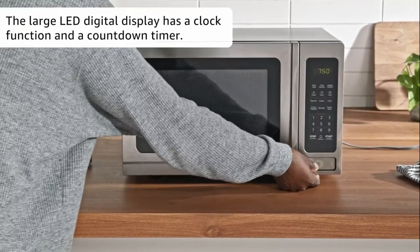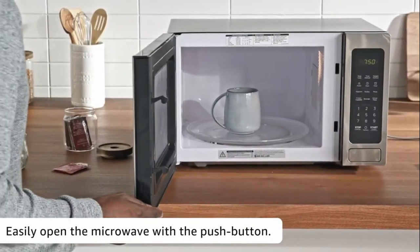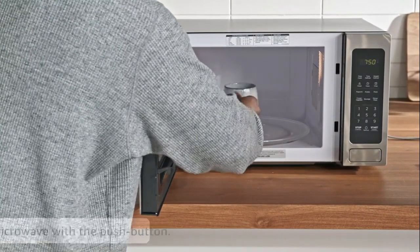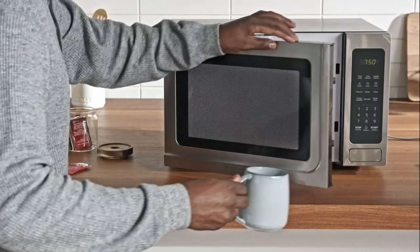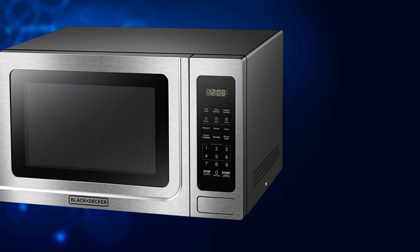In terms of performance, I have to say this microwave oven delivers. It heats up your food quickly and efficiently, saving you time in the kitchen. Whether you're defrosting, reheating, or cooking from scratch, it handles every task with ease.